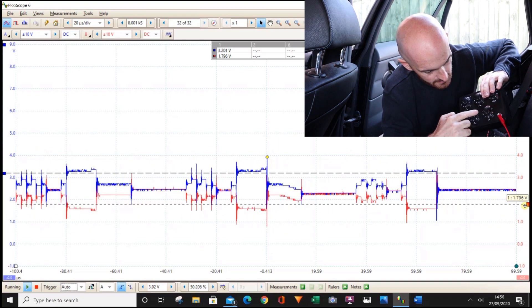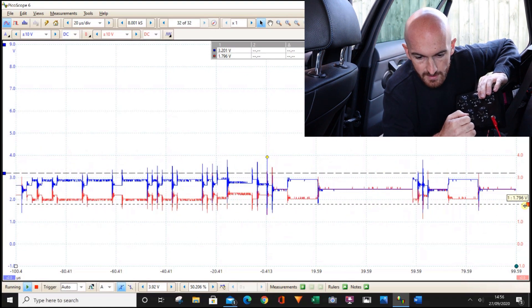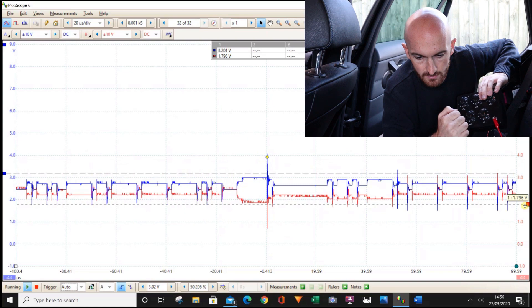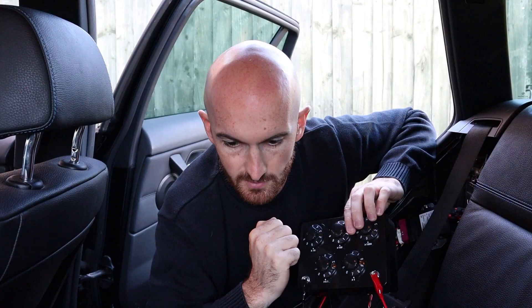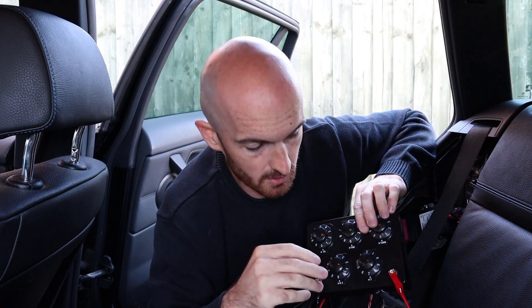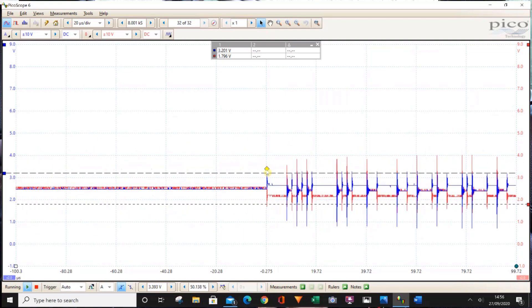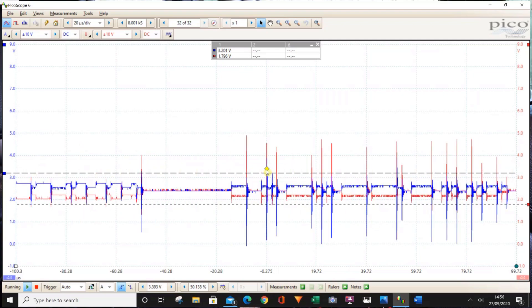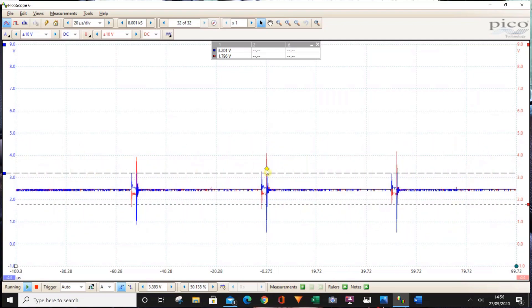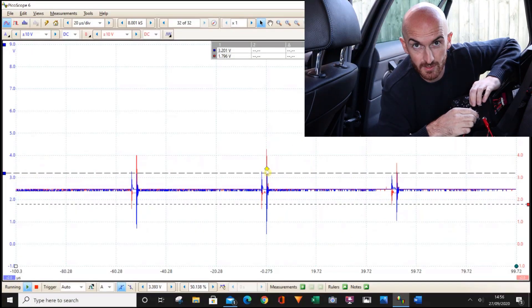Let's keep going. At 9.9 ohms, then 8 ohms — wipers have now come on. So now we're getting closer to a dead short. Continuing: 7 ohms, 6, 5, 4, 2, 1 ohm. That now looks like pretty much the same as when we just put the wire straight across it at the beginning of the video.